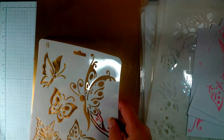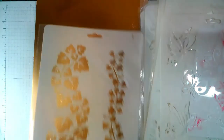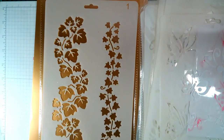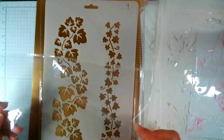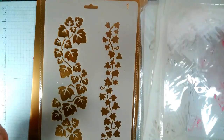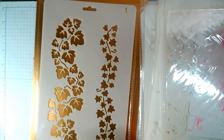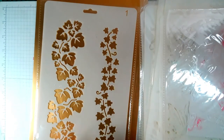And now I absolutely love this one — it all comes in a cellophane bag so it won't get damaged. Look at that — ivy, small and large. Adorable. So I will be doing some videos on these.